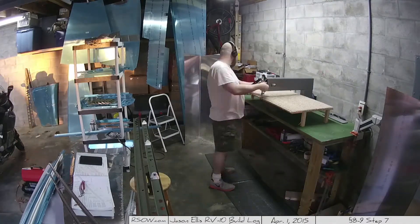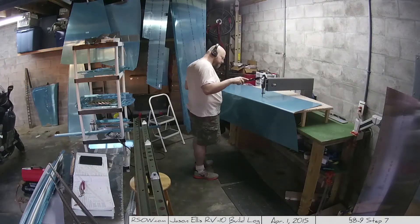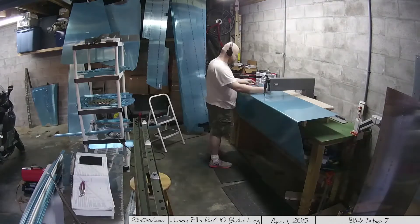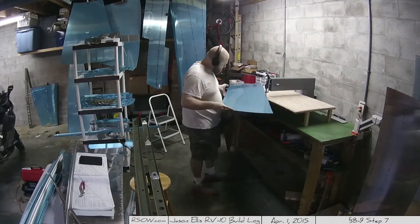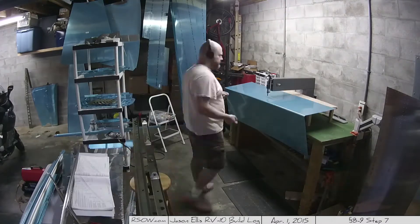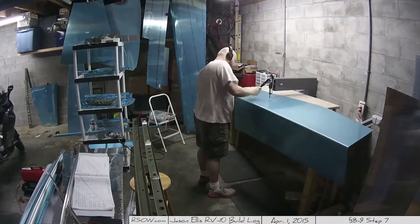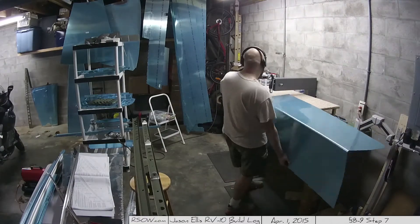Then I put the dimpler up on the table and start the dimpling process. Like the squeezer, the dimpler is awesome. The video is going really fast, so it looks like I'm slamming the dimpler down — I'm not. You actually just lower it until it's in the hole and gently push it down until it goes thunk, then move on to the next hole. There are 300-something holes per side, so it takes a goodly amount of time. I go back and check the instructions a couple of times to make sure there aren't any holes I'm not supposed to be dimpling.